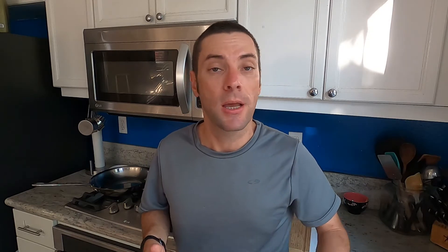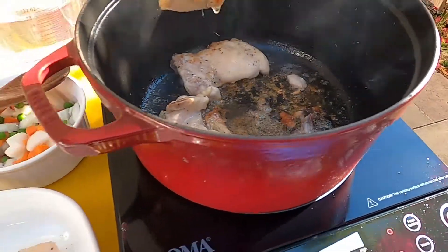The government has a whole list of proper temperatures, and I'll link to that in the description below. You probably know some of these — for chicken, it's 165 degrees. And if you're a novice cook just learning your way around the kitchen, having one of these on hand is absolutely essential to make sure that the food you are serving yourself, your family, and your friends is safe to eat.